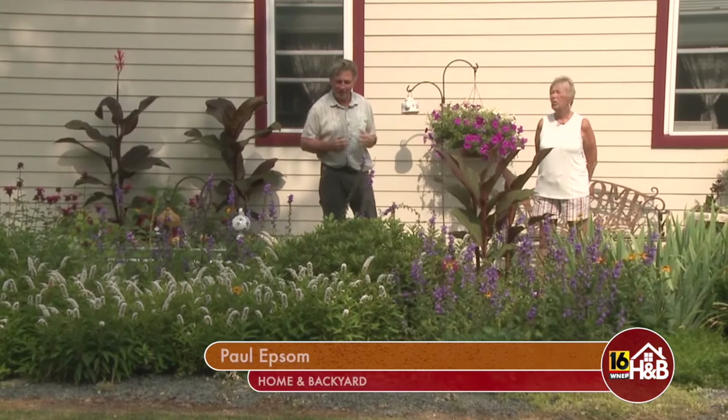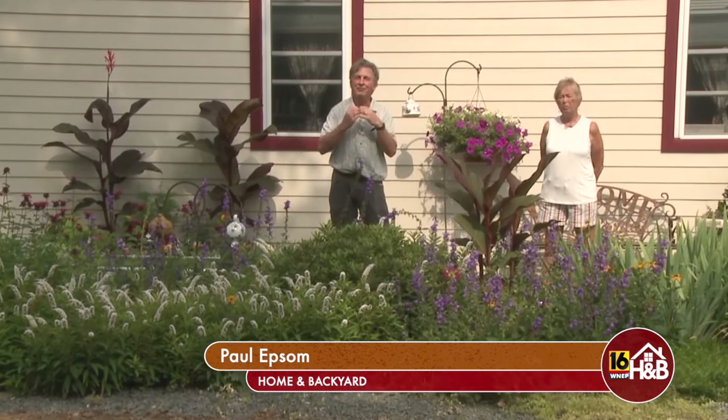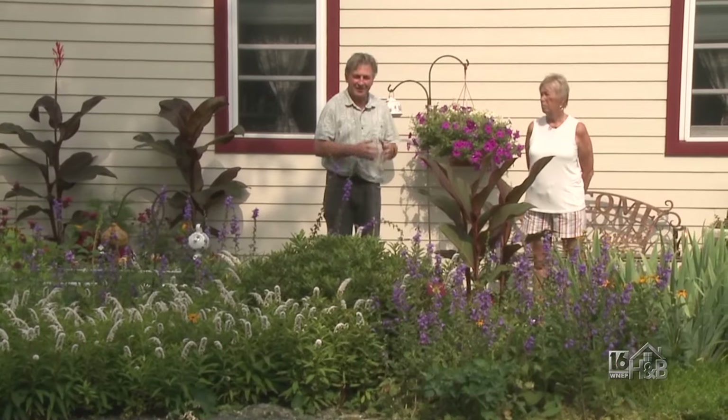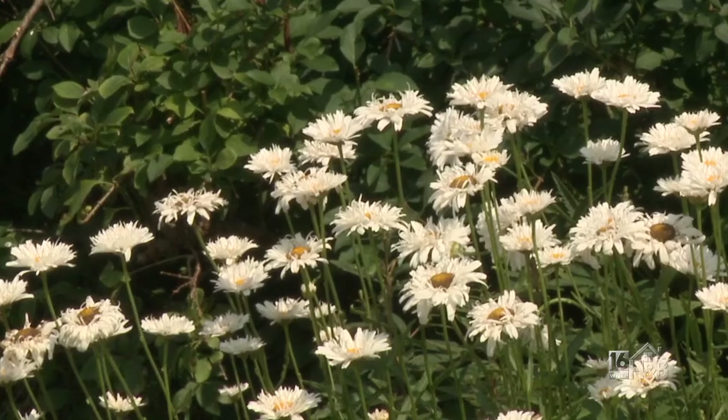Welcome to Cherry Ridge, just outside Honesdale. I'm at a garden that is full of perennials. This is Diane Fox, and she is going to tell us what she's doing with her wonderful perennials.